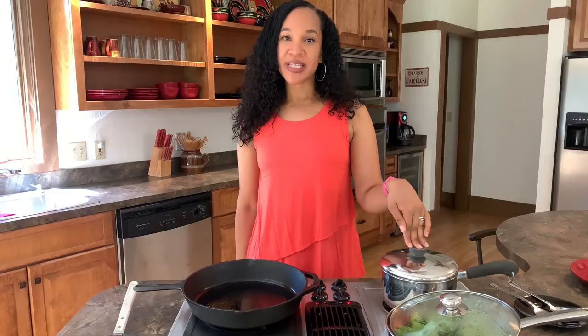I've already got things going here. I have some Bird's Eye frozen broccoli simmering here with just a few pats of butter, a little bit of salt and pepper. And then I have some red quinoa simmering here. It needs to simmer for about 20 minutes — it's been on for about five minutes, so we've got about 15 more minutes to go. I just follow the directions on the package.